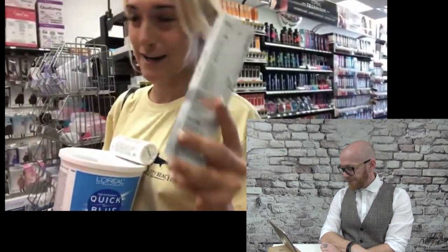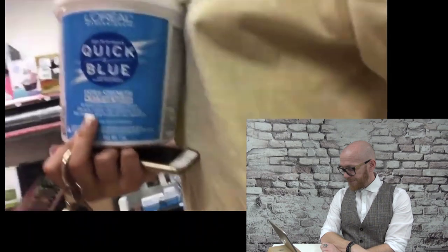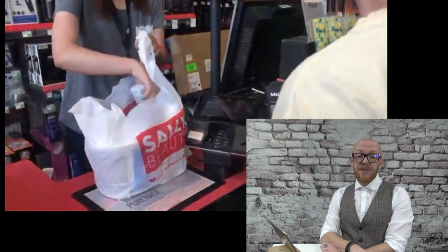They have a Snowcap toner by the brand I.R, and a big bleach. They are also looking for a scalp protector — a sensitive scalp protector. There it is — scalp protector. That's a good thing to have.